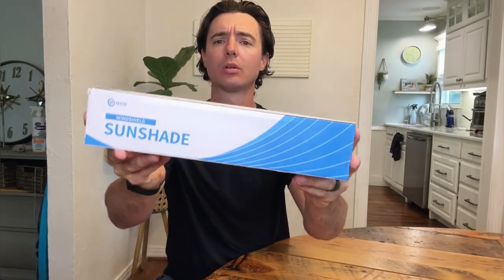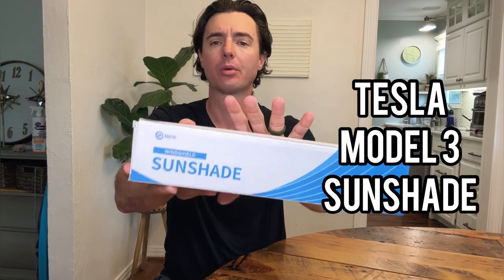Hey guys, alright, today let's go ahead and do a review of this Sun Shade. This is made for a Tesla Model 3. This is an umbrella style — it's opened up. We'll show you a few of the features and then we'll do a quick install in our Tesla and show you just how it works.